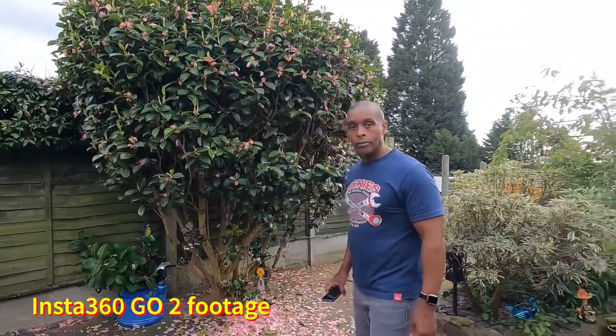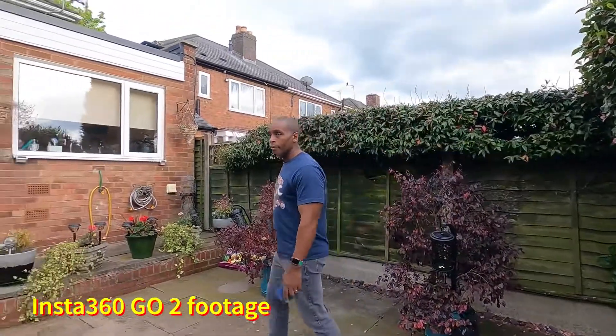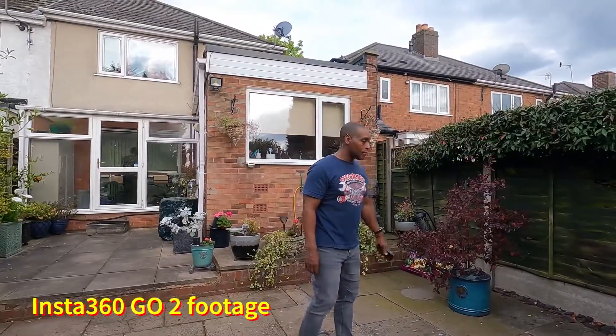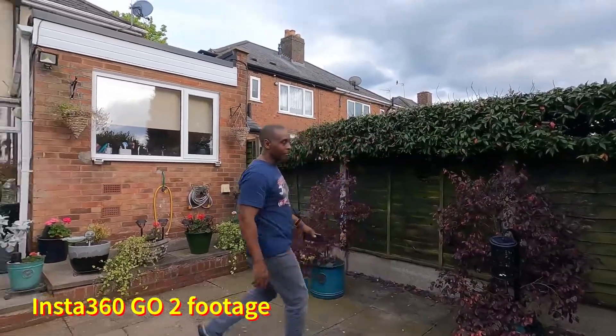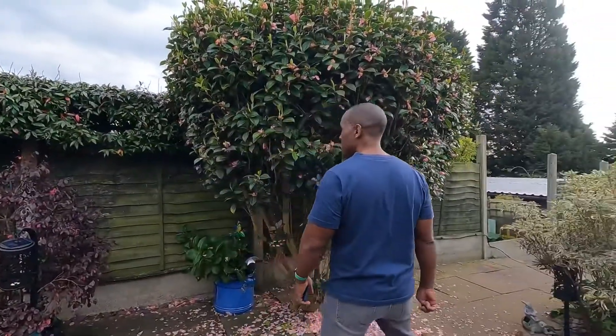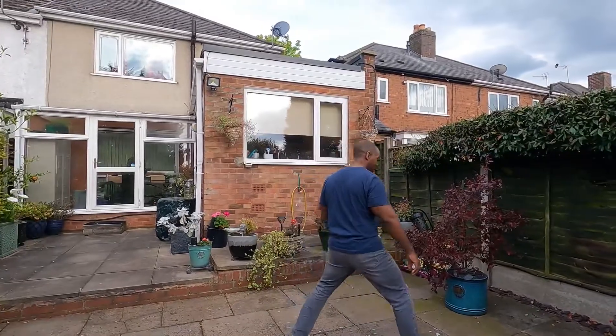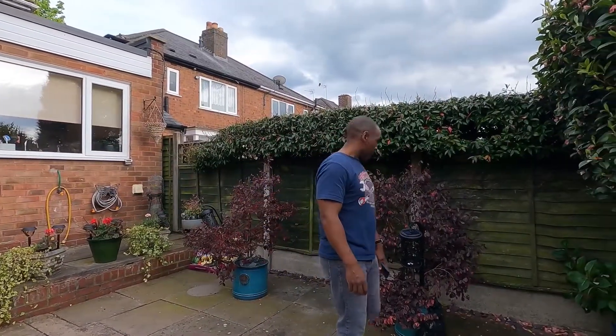Next up I'm going to show you how it looks with the Insta360 GO 2. As you can see it picks me up quite well — I'm about three meters from the camera as I go around the table, walking out to about four or five meters when I get into the corner. I'm going backwards and forwards showing my back, and the OzBotMe tracks me quite well, keeping me in the middle of the frame. It's absolutely brilliant with the GO 2, more so than with any of the other cameras.